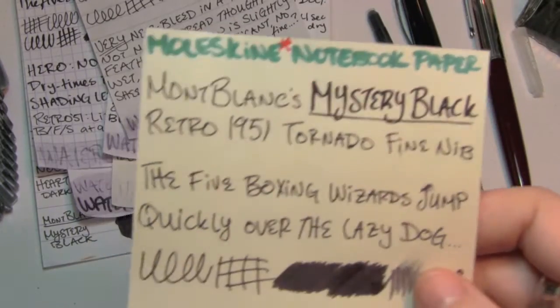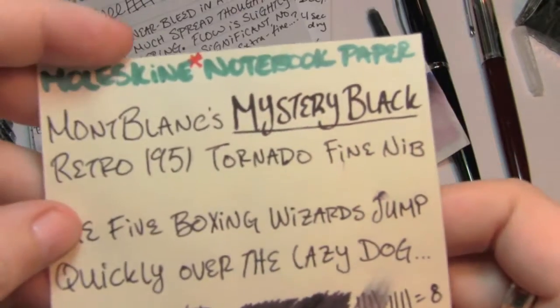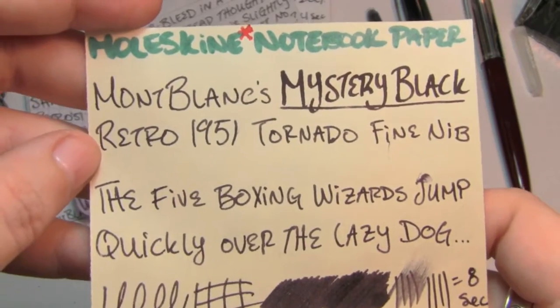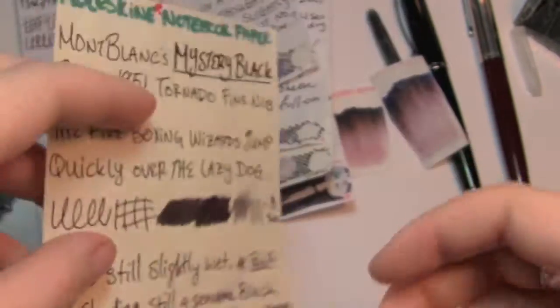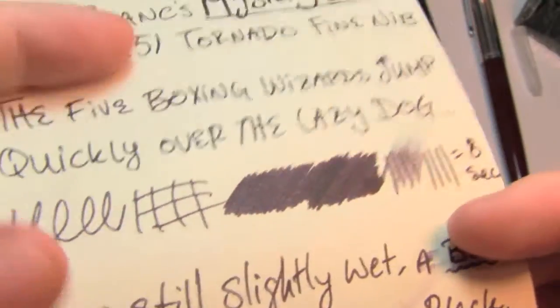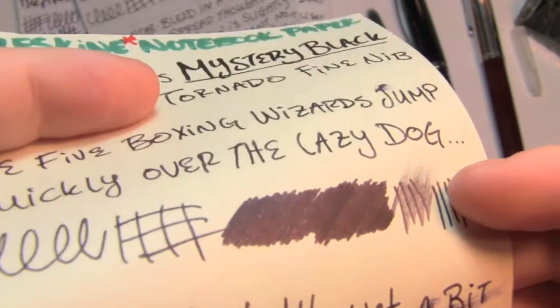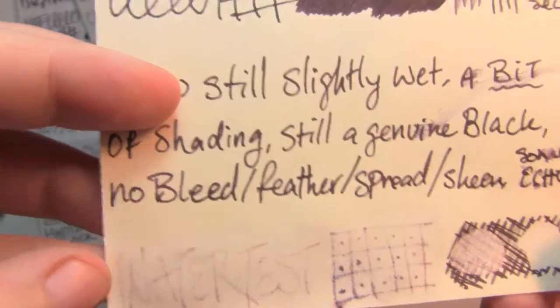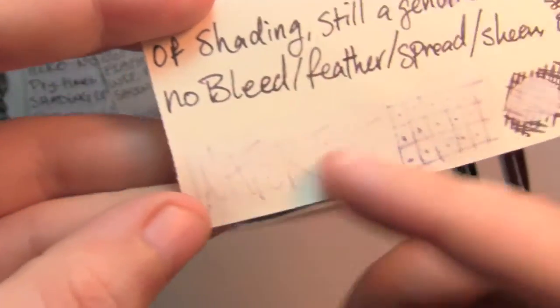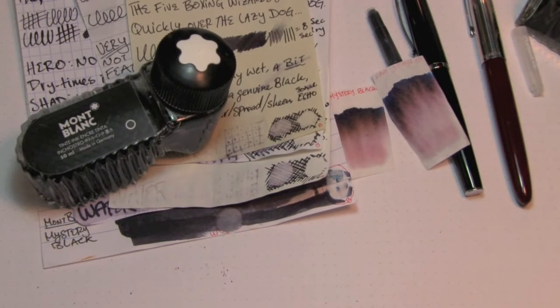Now I have to apologize — this is that Moleskine notebook paper that is freakishly well behaved, so I cannot guarantee similar results on other types of paper. See how it's really shiny on the back? This stuff, I think, is about 10 years old now. Maybe Moleskine paper, like a fine wine, has to mature. On here you even get some of that sheen. Eight seconds, no bleed, no feather, no spread. My cat is angry that I locked her out. Like on the fancy paper, it's all washed away. Cat is really angry.